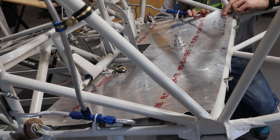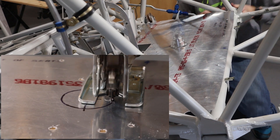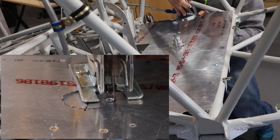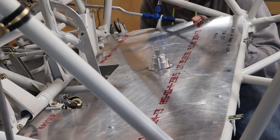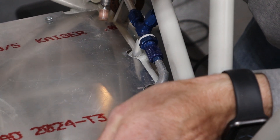Next, we cut a hole in the floorboard for the fuel selector valve using a jigsaw, then fine-tuned it with a file. The floorboards also needed to be trimmed where the fuel lines penetrate. I marked them in place and used a Dremel to remove material until I was satisfied with the clearance around the fuel line.